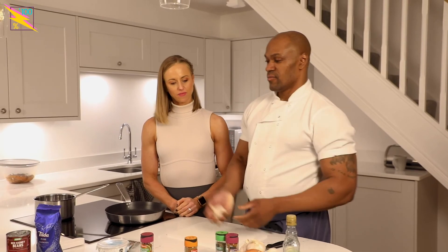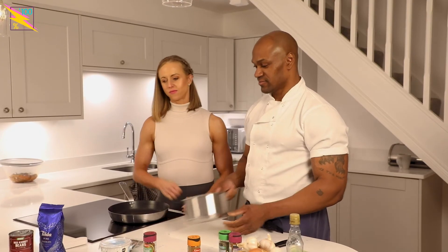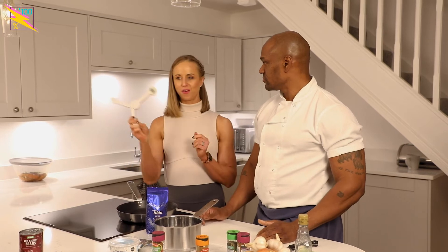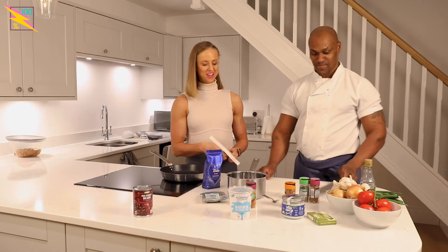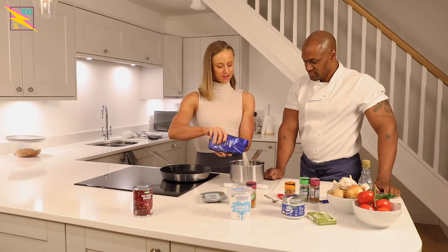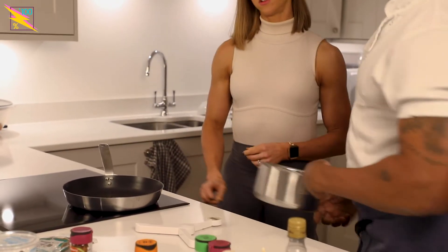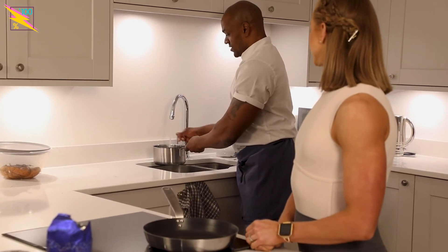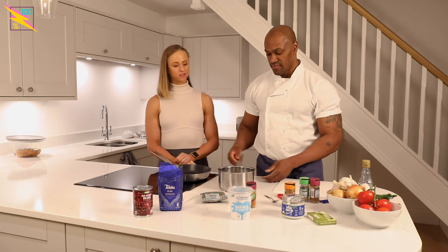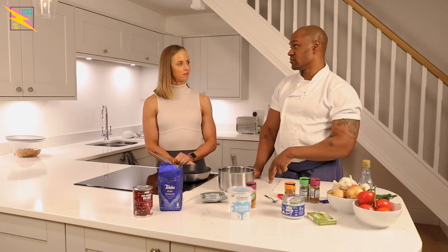Next thing — always mise en place, prep all your ingredients. Now we're going to move on to the rice and peas. We've gone for basmati. We've got the foldable scales from Joseph Joseph — we're going to put 200 grams of rice straight into the pan, then wash it. Everyone always asks how much water to put in — just so it covers the rice by about this much. That should be enough so it doesn't go too soft or too dry.